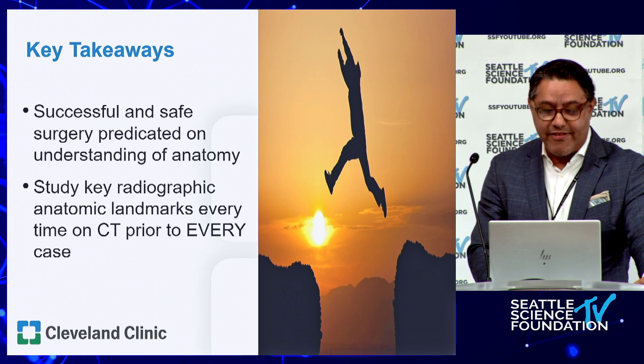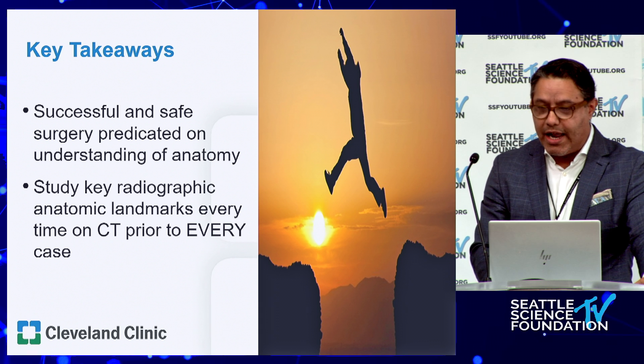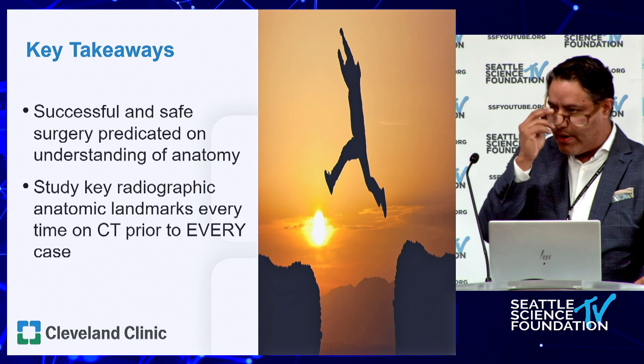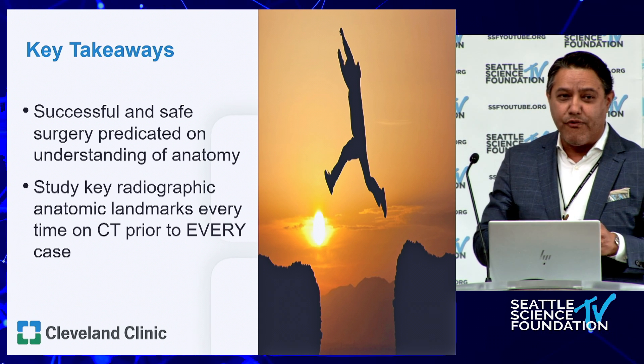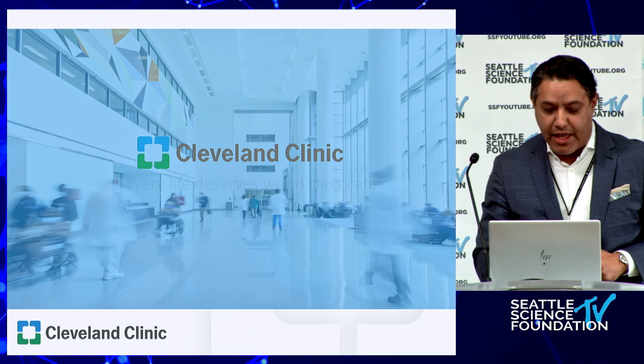Successful surgery is based on understanding that very nuanced anatomy we've discussed. Looking for all the landmarks on CT before every case is really going to assure good outcomes. Thank you.